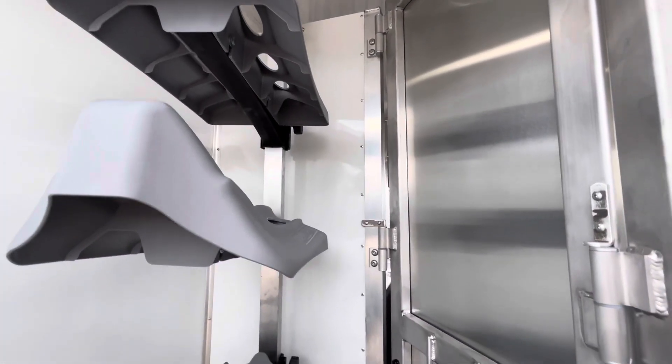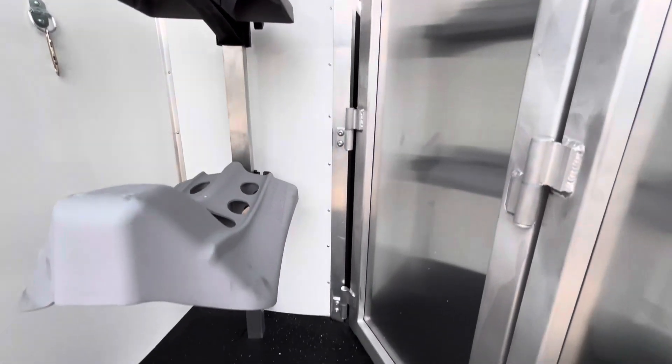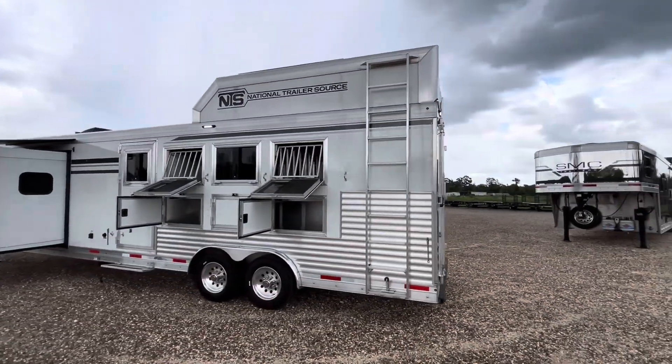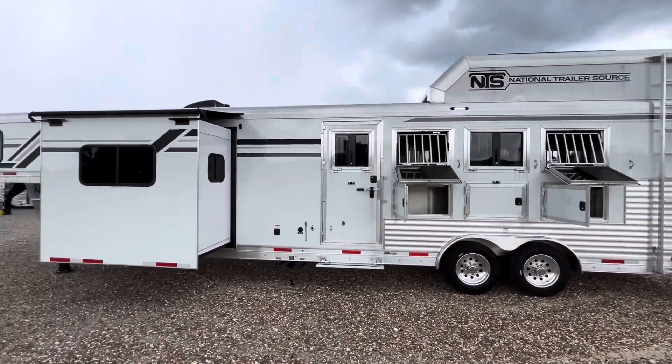Here's that saddle tree that is adjustable and removable for when you collapse down the tack room. Coming down the driver's side, there's going to be your easy angle ladder, your mangers, and drops on the head. There's a good look at that aluminum extrusion on the outside.